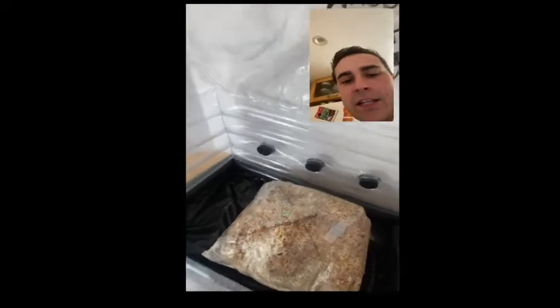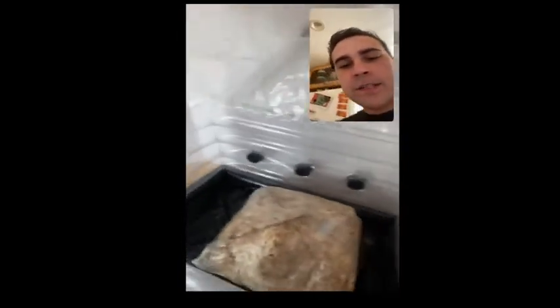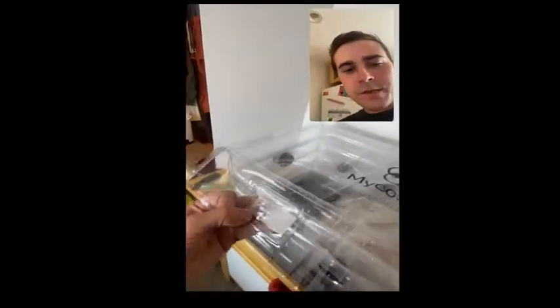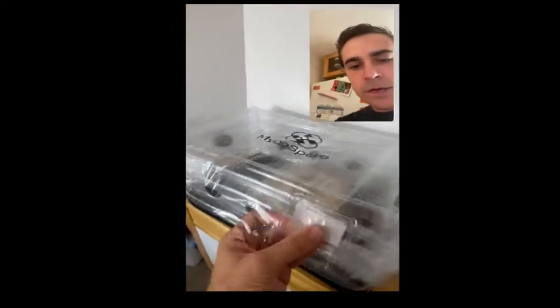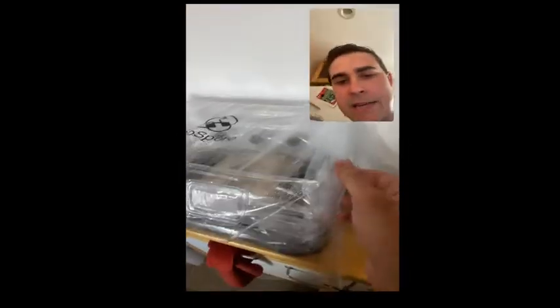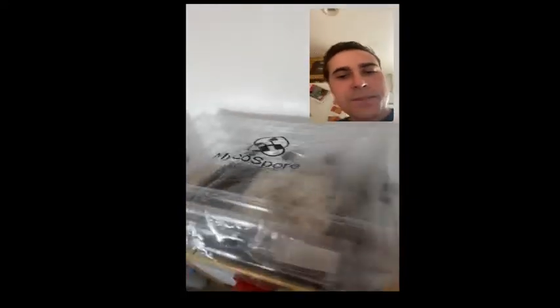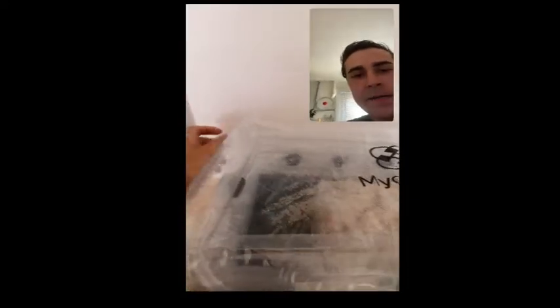You just set it in there, spray it around with some water, trying not to get it right in the crack of the slit you made. You get the water in there and then you just take the flap, which pulls over and secures with some Velcro. Then I just take the side flaps and pull them to get them to sit evenly on the sides.